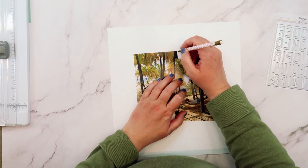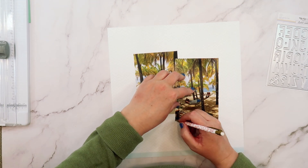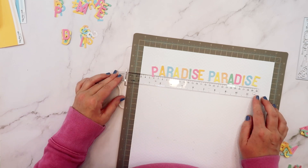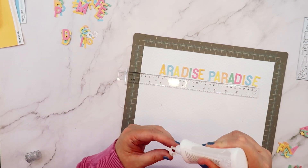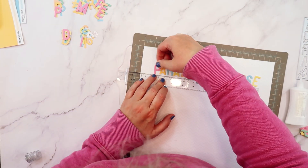I want some sherbet ice cream right now after looking at all these pretty colors. My assignment this month for this first layout is to create a background using the letter dies from June.